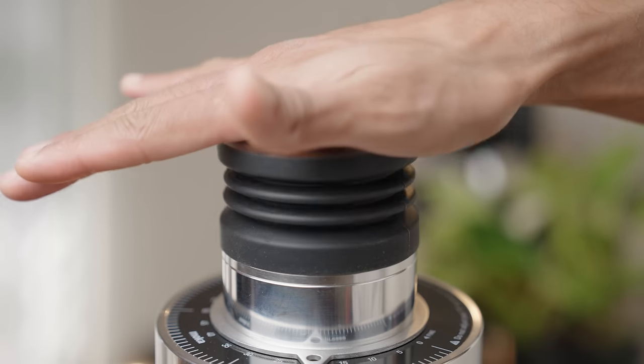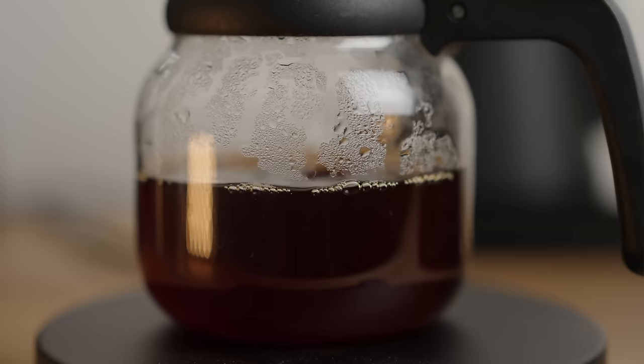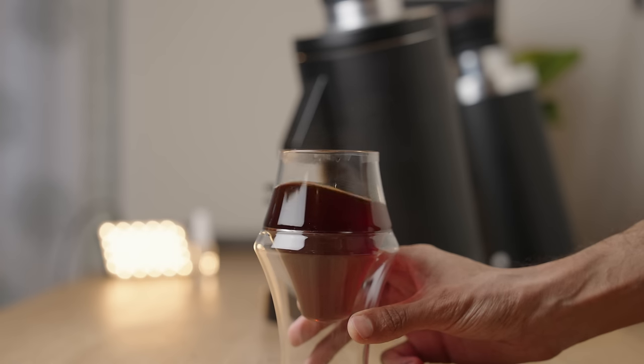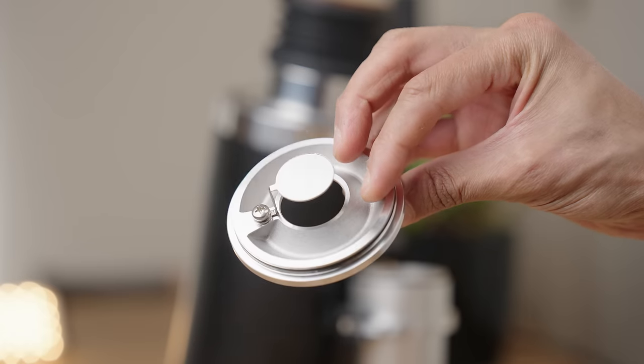The older ones are known to regularly produce chaff blizzards. Starting at the top, we have the bellows, which work decently. Personally, I like to grind 0.5 grams more than I need, brew my coffee, and then use the bellows to purge the chute and discard those grounds. This way I have a cleaner cup because I haven't brewed all the fines and chaff that the bellows tend to blow out, but I also have a clean grind path for the next use. The anti-popcorning disc is great — and I think this was lifted straight from the P64 or one of the Cafetec grinders — it works really well and looks nice.